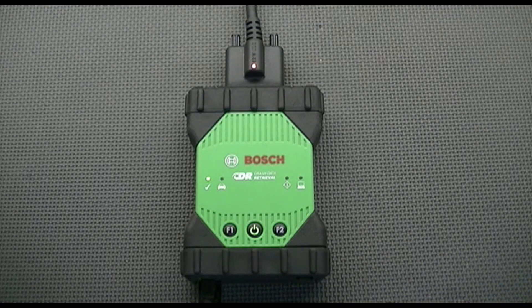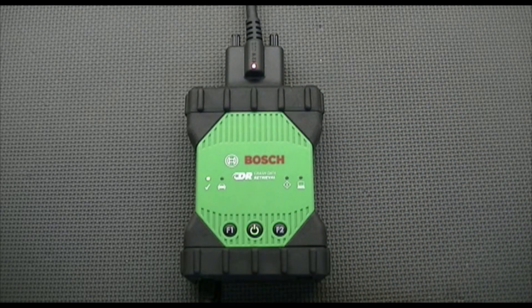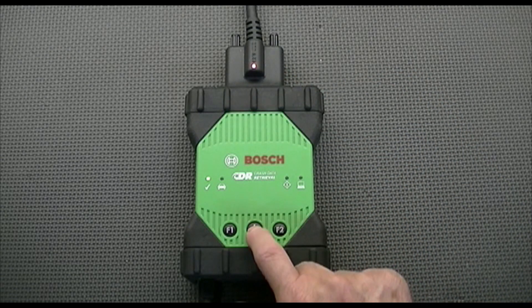So I've reconnected the DLC cable — amber light's on, green check mark's on. What we want to do is turn the tool off.